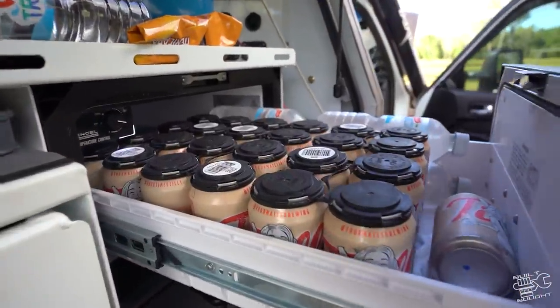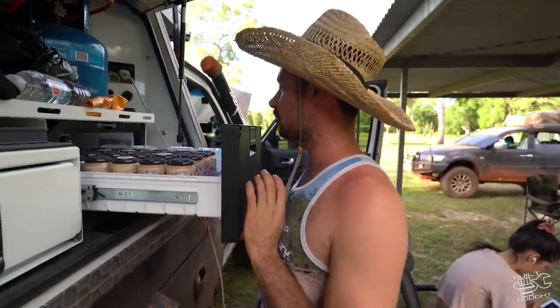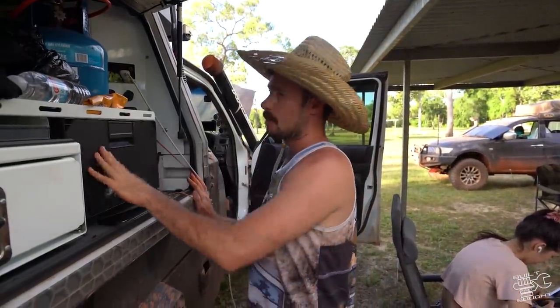This one is actually just the beer fridge for this trip, which will get turned off if we run out of beer. This is like the backup - on any other trip it would be a freezer, but we managed to get enough food without needing it as a freezer.